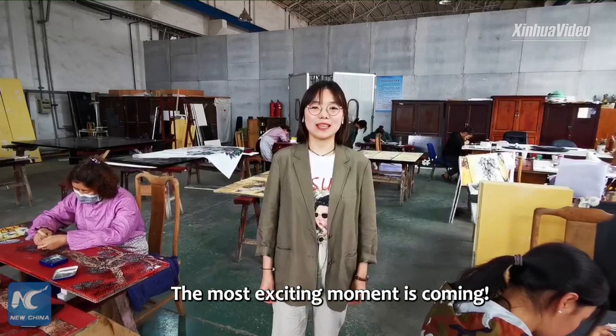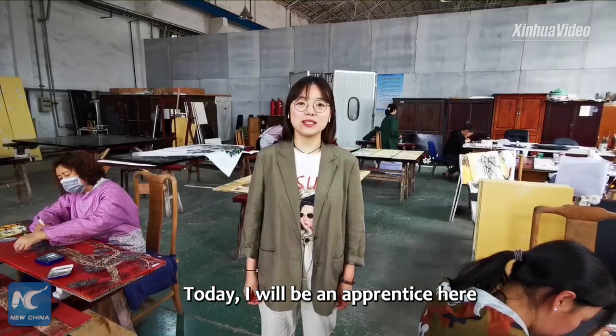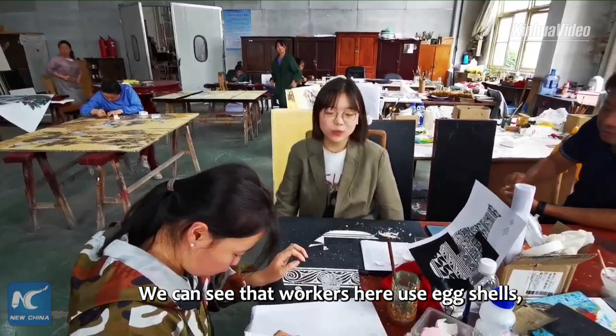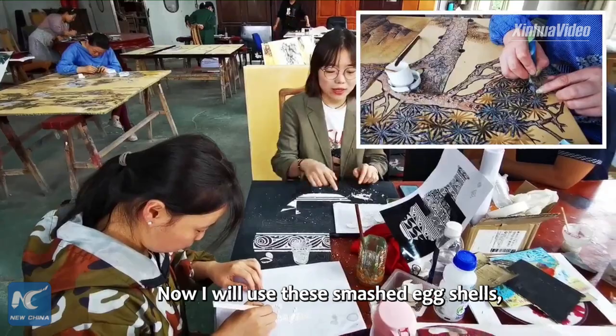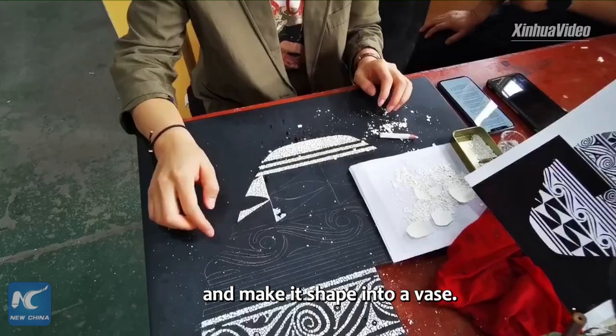The most exciting moment is coming. Now I am at the decorating workshop, where the wood with thick layers of lacquer will be sent and turned into exquisite pieces of art. Today I will be apprenticed here and learn how to decorate the lacquerware. We can see that workers here use abalone shells, axe shells, sea shells, and some gold foils to decorate the lacquerwares. Now we will use these smashed axe shells.